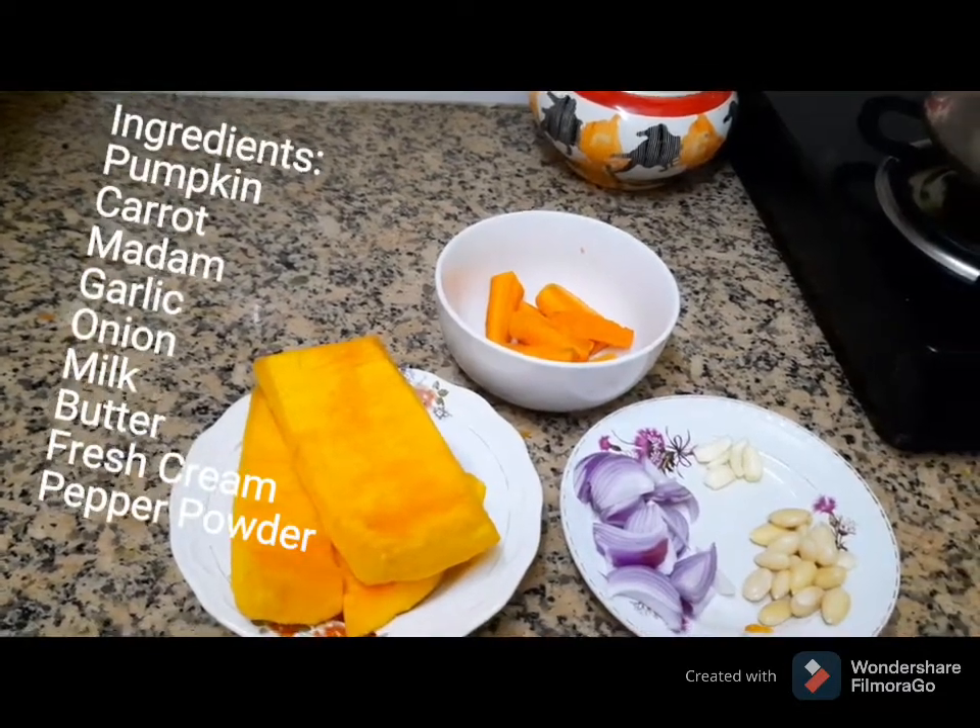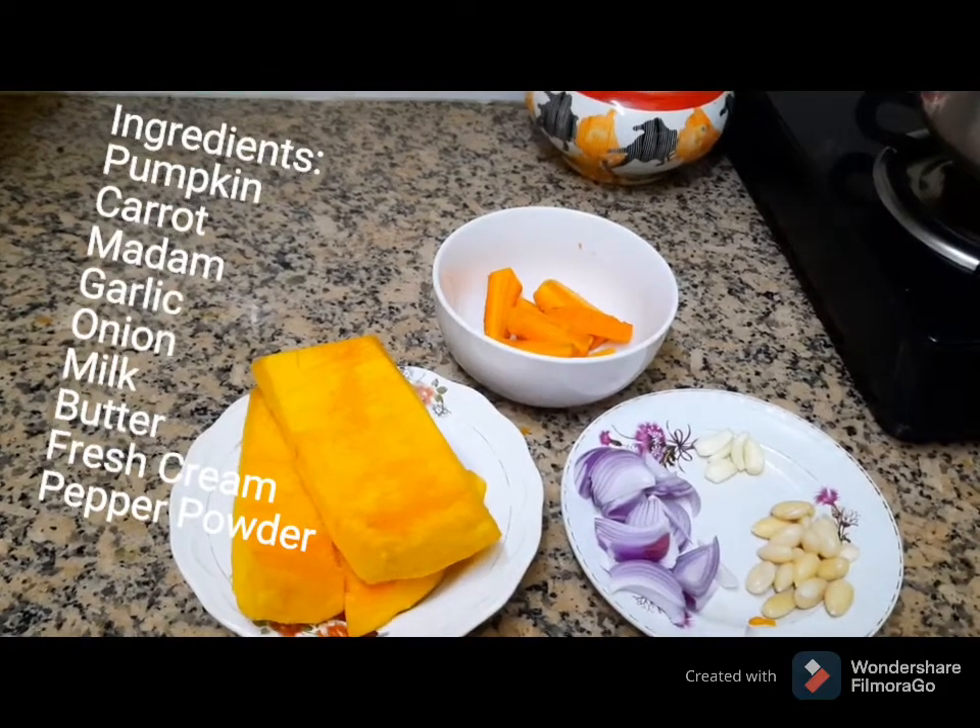Hi friends! Welcome to Vijayos Kitchen! We are going to make a healthy egg pumpkin soup.